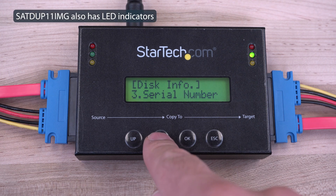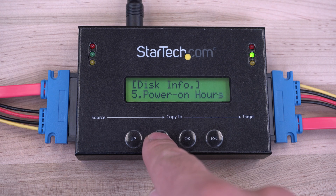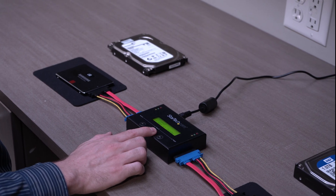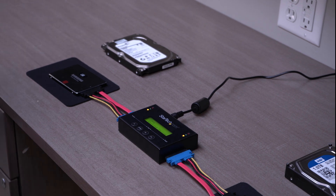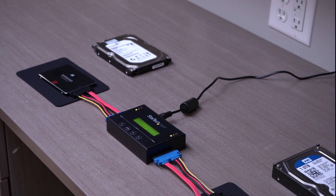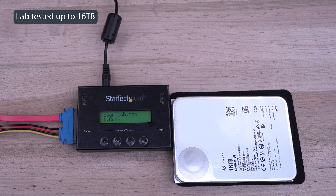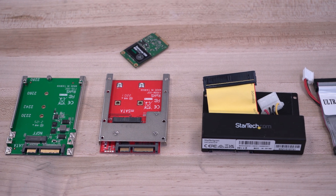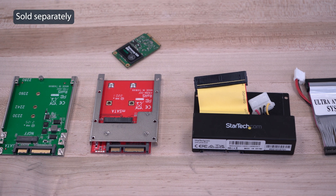The display can also be used to view drive information and duplication progress or drive errors. The SAT-DUPE-11IMG duplicator dock offers hassle-free standalone operation and supports 2.5-inch and 3.5-inch SATA HDDs and SSDs of any capacity, and works with other drive formats like IDE, mSATA, and M.2 SSDs using our drive adapters.